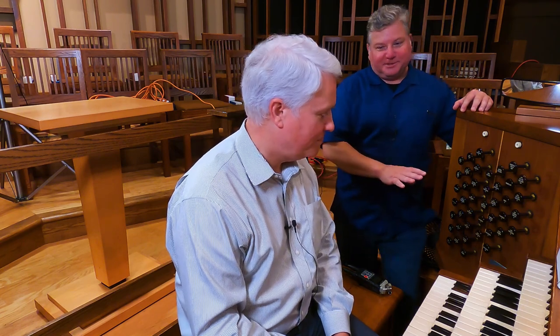Hi, I'm Brent Johnson, and today we are in Madison, Wisconsin, and we are at Covenant Presbyterian Church. With me is Doug McNeil, and you are the organist here at Covenant. That's right. How long have you been playing this organ? 19 years. So you're very familiar with this instrument.